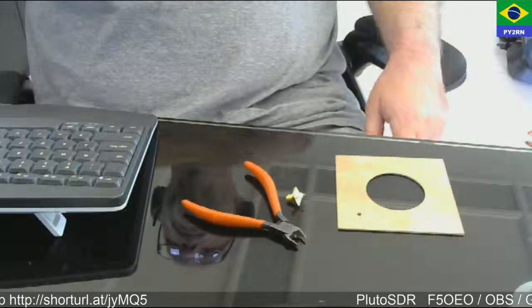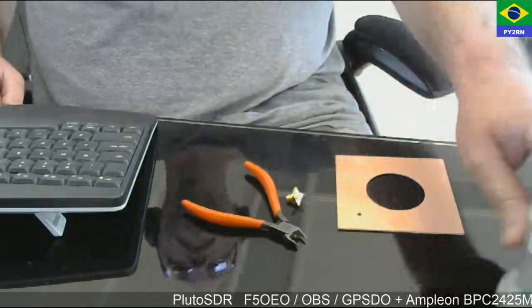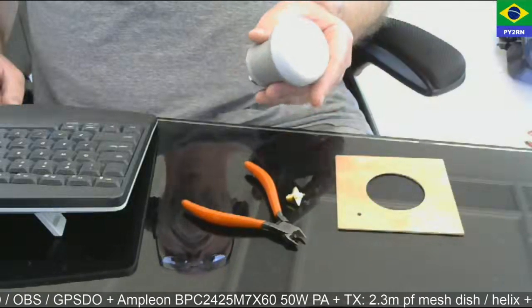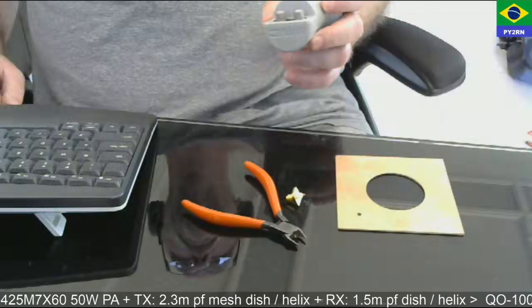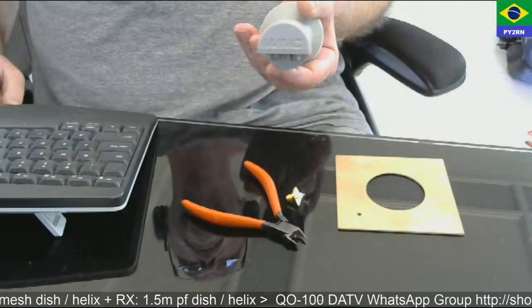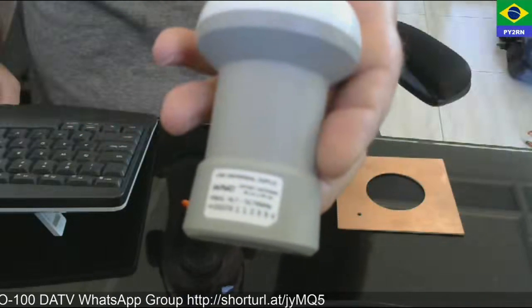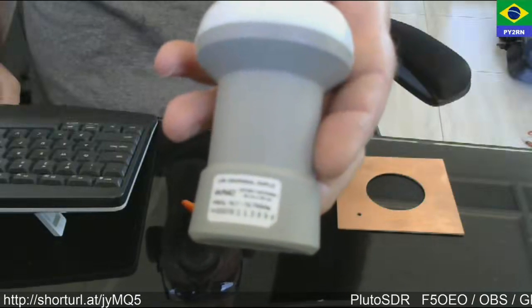I'm trying to show here how to make a dual-band helix feeder. We have this LNB — it's a PLL LNB, original, very stable. It's from this brand here, W and C. It's easy to find here in Brazil and it's cheap, about five to six US dollars.